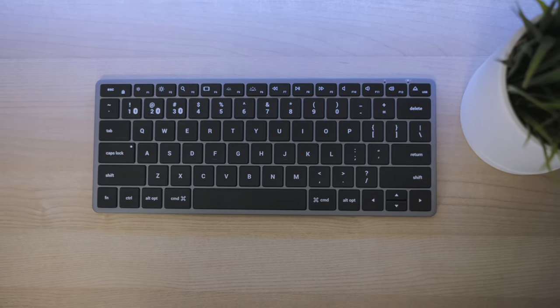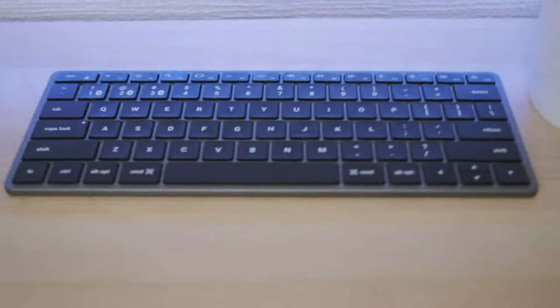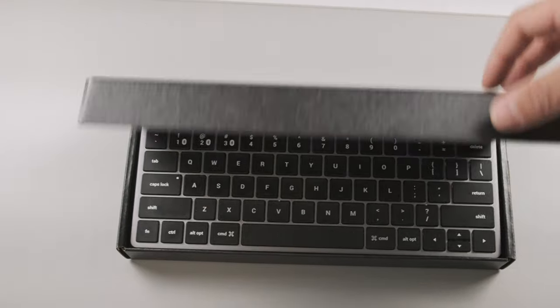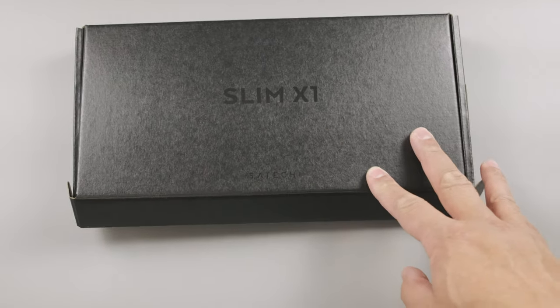What is up guys, welcome to JPR Tech channel. This is the Puerto Rican living in Japan talking about tech, cameras, and all that good stuff in between. Today I've got a review of the Satechi X1 Slim Keyboard for Mac. There are a lot of videos covering this popular keyboard on YouTube, so I'm not going to be focusing on specs and too much detail. This is going to be more of a personal experience using the keyboard with the M1 Mac Mini. Spoiler alert: I did return the keyboard, but stick around to find out why.